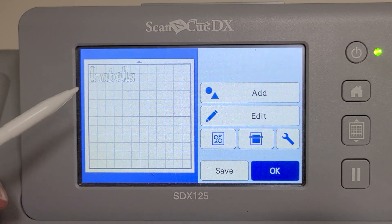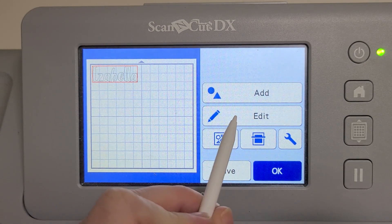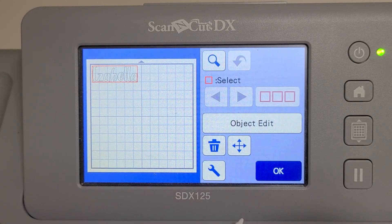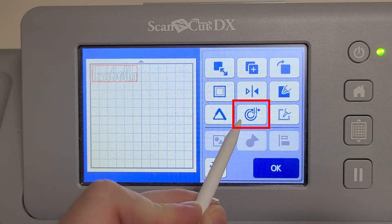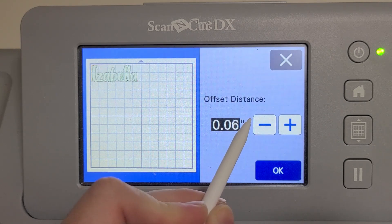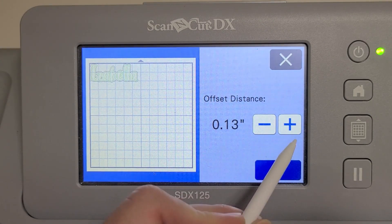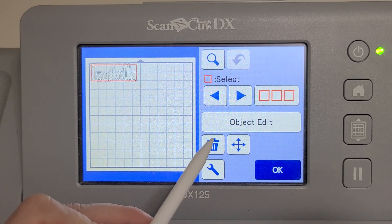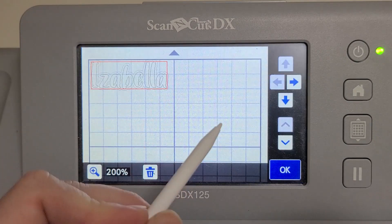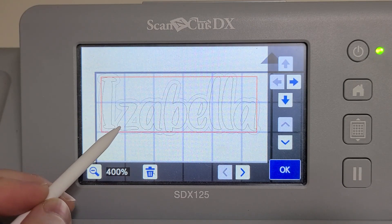You can also add an offset to a design or text right on your Scan and Cut machine. Just open up the design on your Scan and Cut, tap the design, click Edit, and then click Object Edit. Then press the offset option and you can adjust the size of the offset you want to add. There aren't as many options as in Canvas Workspace, but it's there if you need a simple, quick offset. To see the offset better, you can zoom in — tap the magnifying glass, then tap the plus sign — and here you can see that offset that was just added.